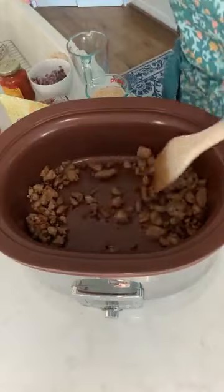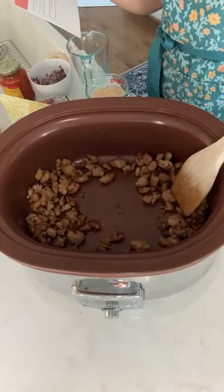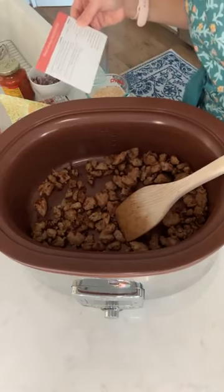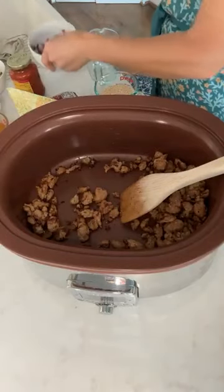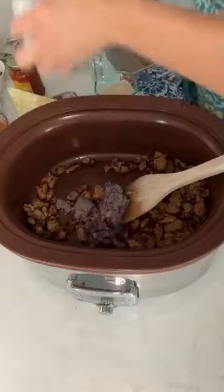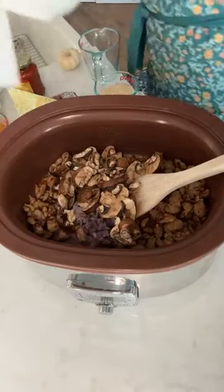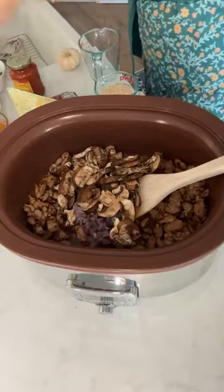Let me give you guys the directions. I've got one half pound of Italian turkey sausage links with casings removed, and I've gone ahead and sautéed those in a little bit of olive oil. I'm using this awesome crock pot, which is super handy for this recipe. Then I'm going to add in one small red onion — mine is diced — and one and a half cups of fresh mushrooms, plus two cups of chicken broth.